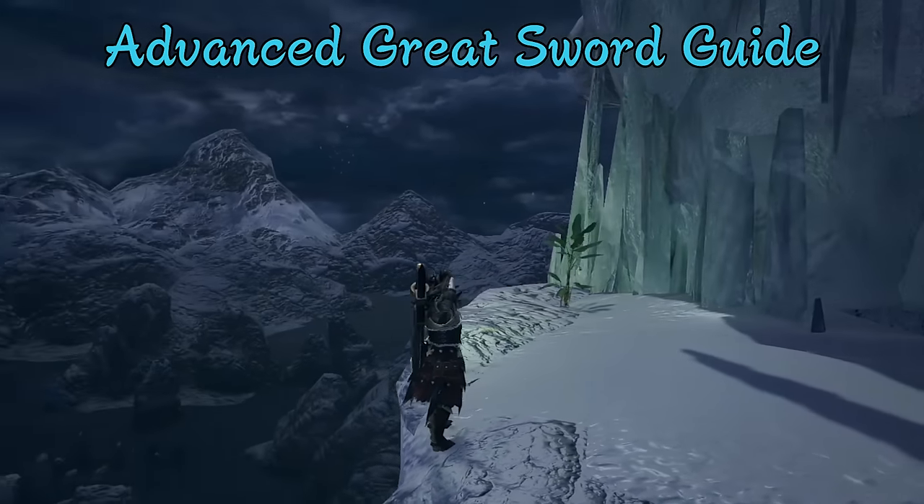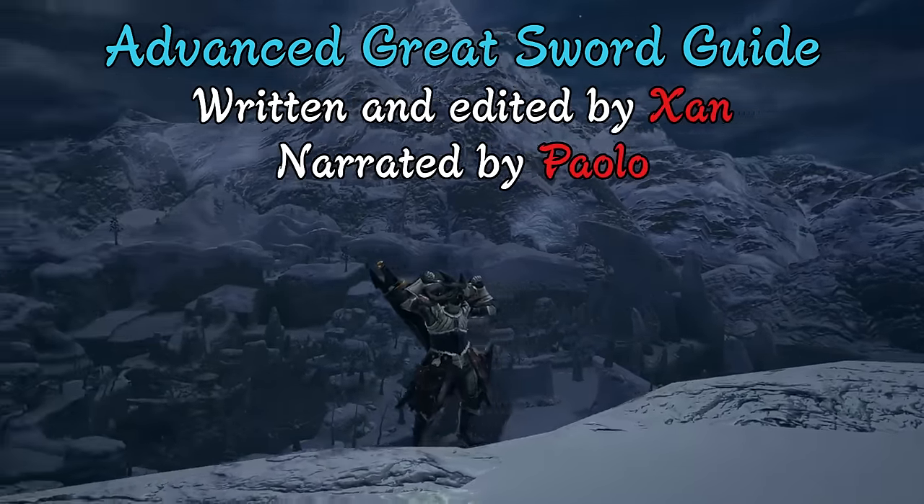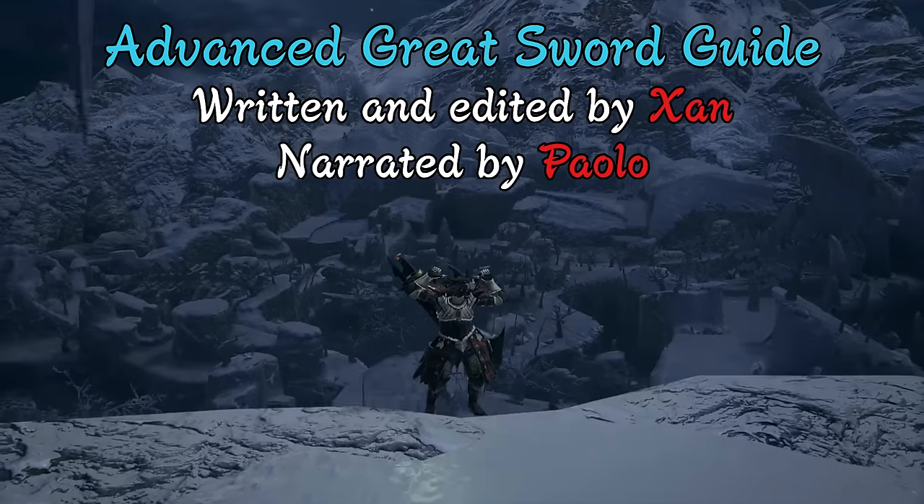In our previous video, we looked at the basics of greatsword play, and this time we'll show you how to go even further beyond and take your understanding of this weapon to the next level.